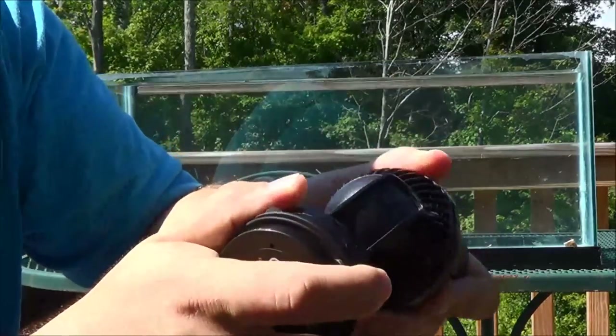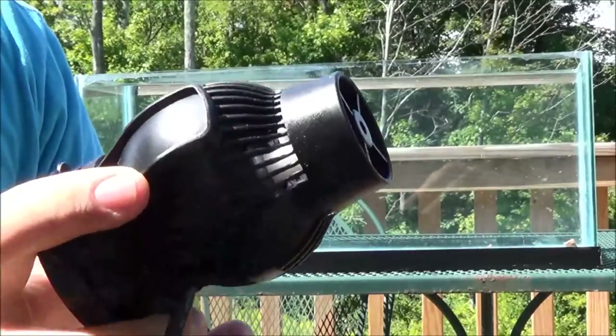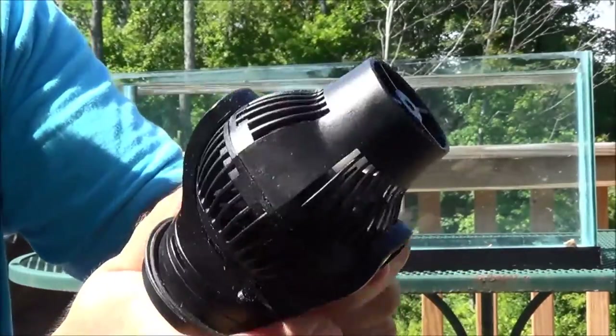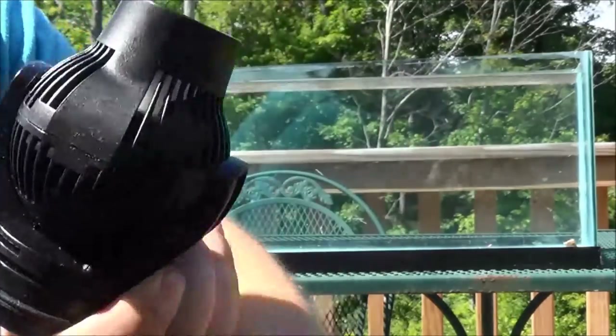Going ahead and slapping this back on. As with the WP40, you can put it on the pump anywhere. You can maneuver it around, point it in any direction you want to, and then just mount it inside the tank. Let's go through the rest of the box real quick.